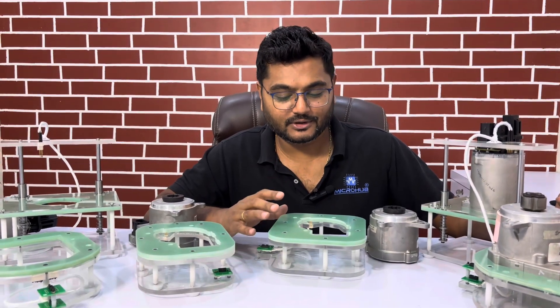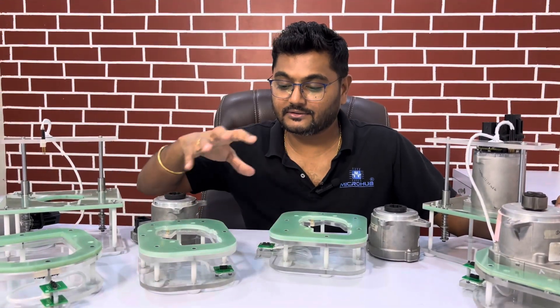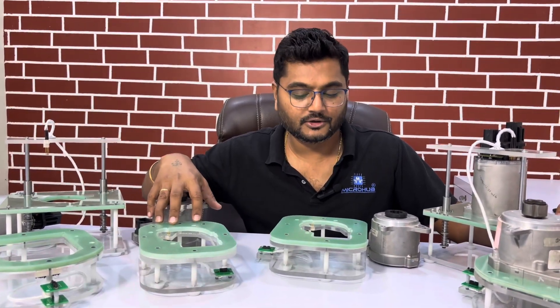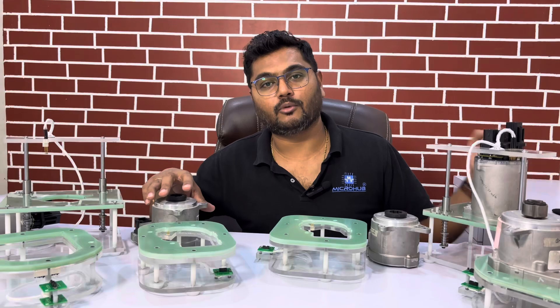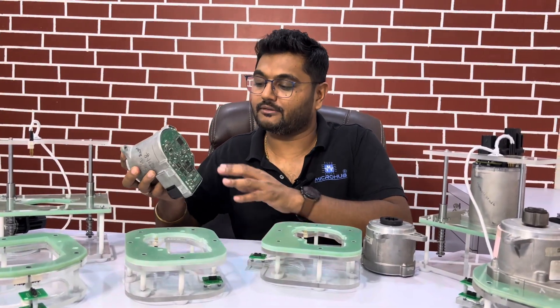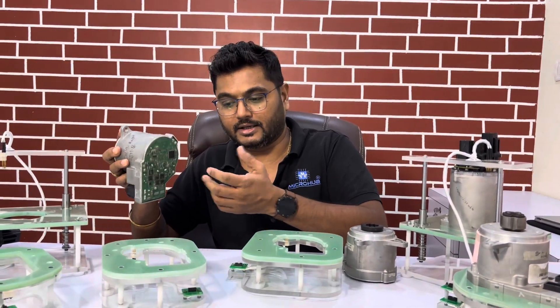Let me introduce this particular test fixture. This is a motor testing device and debugging test fixture. Inside this motor, at the bottom level, there is a PCB and from that PCB we need to trace out the Pogo pins for top-level debugging purposes.